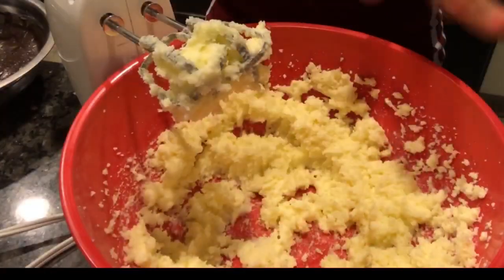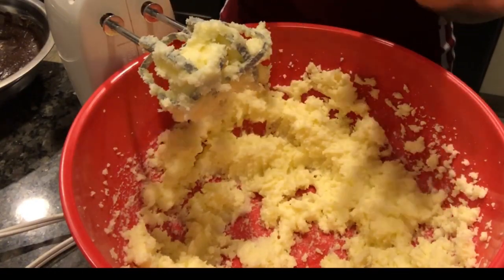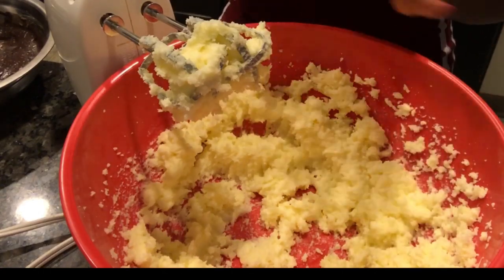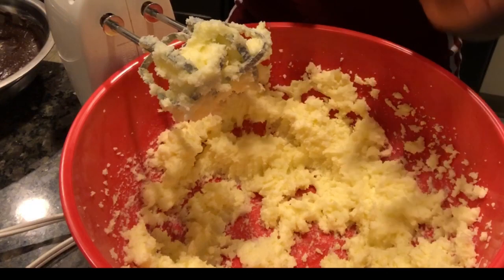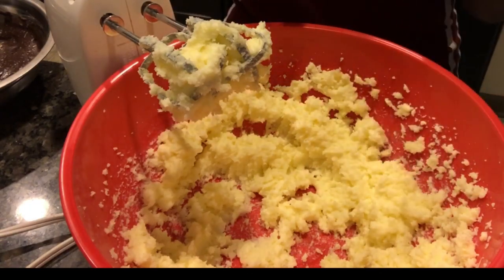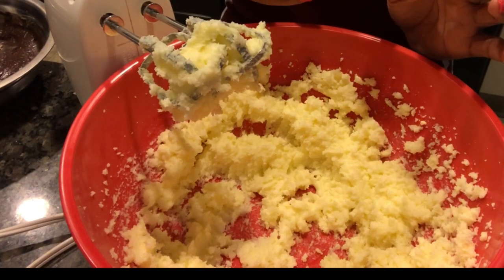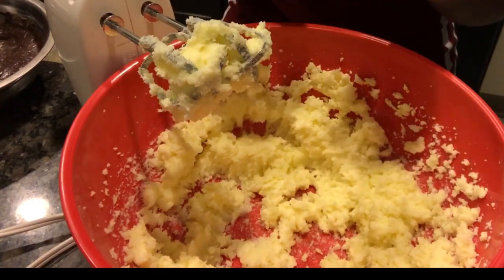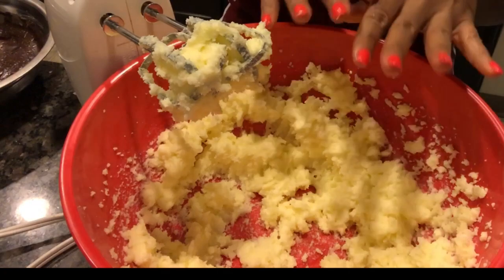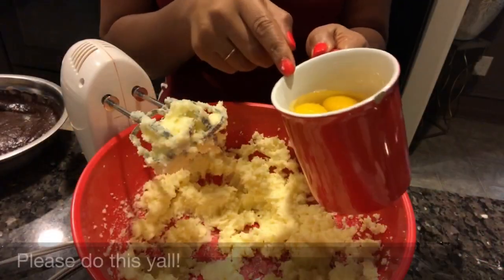Now that that's creamed together, we're going to start with our eggs. I use salted butter when I bake because a little bit of salt goes a long way in a cake. I've made cakes before where I forgot that pinch of salt and baby, my cakes got trashed — people said it was bland. So to have a little insurance, I always use salted butter. It knocks it all out and puts it all in there, so I don't forget.